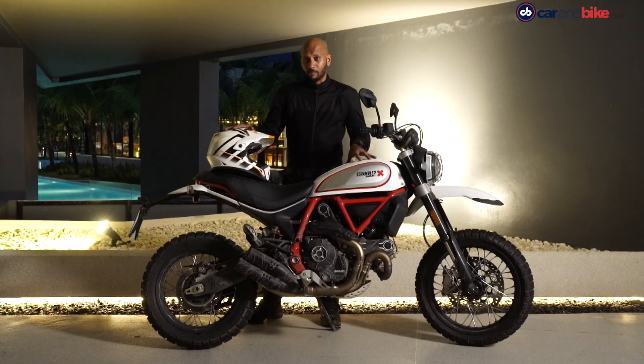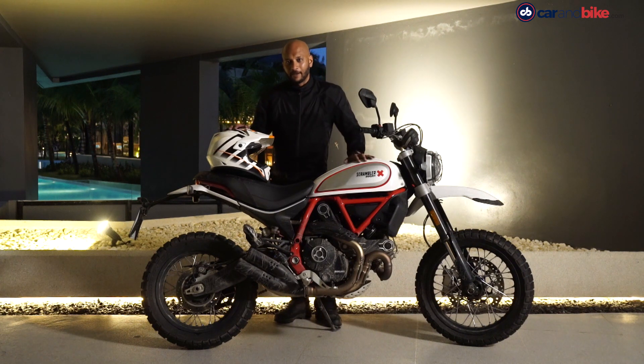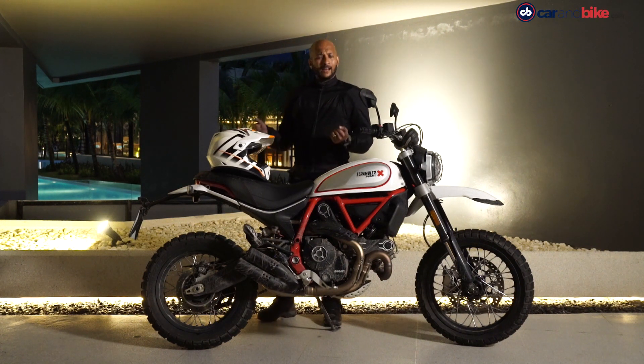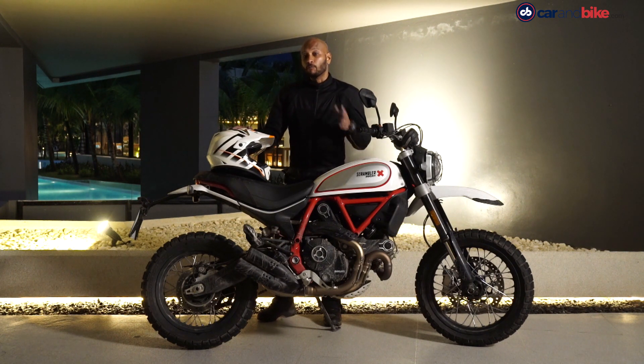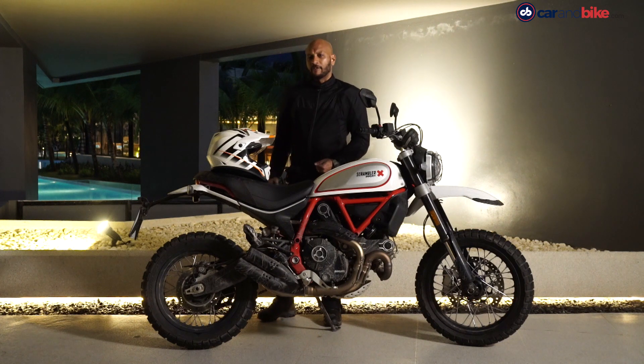This one's obviously more expensive than the Icon, so who are these Scramblers meant for? If you're the kind of person graduating from a smaller bike and you want to get into motorcycling — into a V-twin, an L-twin format like the Scrambler — the power delivery is not very intimidating, so it's easy to handle. It can cruise at 130 to 140 km/h if you're in that kind of mood. But if you want to cover long distances — maybe 400 to 500 kilometers a day — the lack of wind protection will get to you after a couple of hours of riding.